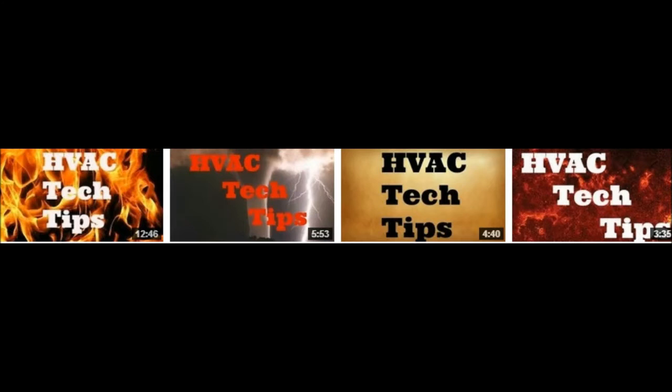Now I am gearing these videos towards the new tradesmen and tradeswomen coming up in the HVAC industry, so I'm sure a lot of the seasoned techs probably watched my first one and figured they've already seen this all before.